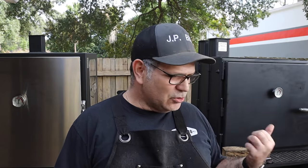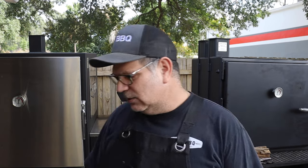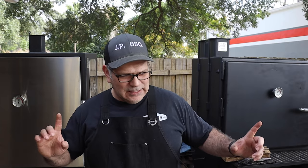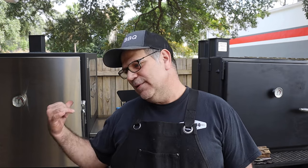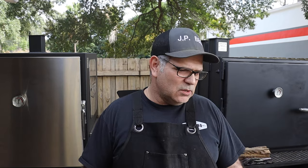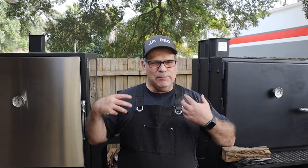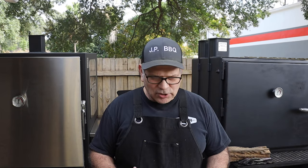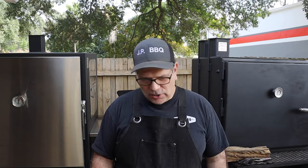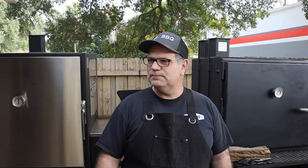You can't do that kind of hands-off cook with the offset — every 45 minutes you've got to add a split of wood to keep the temperature going. For daytime cooks, the offset works great. For overnight cooks where you don't want to manage a fire, go with the insulated vertical smoker. It's personal preference — I like both, and which one I use depends on what I'm cooking that day.